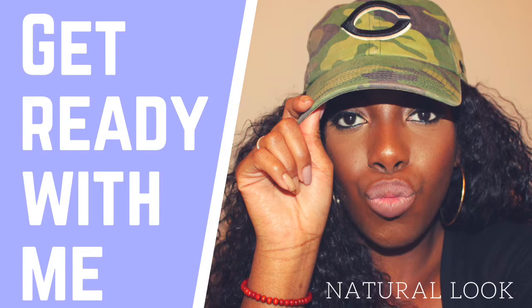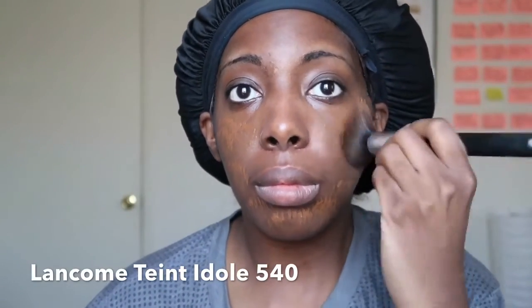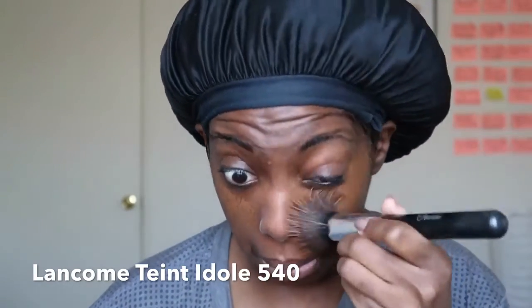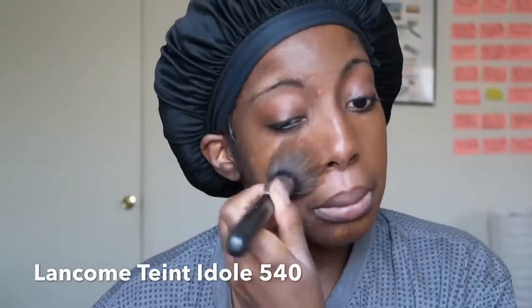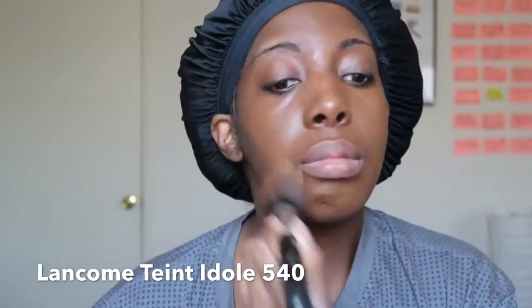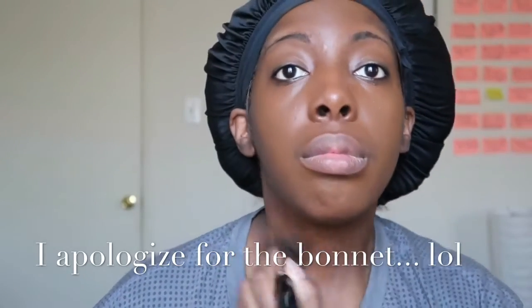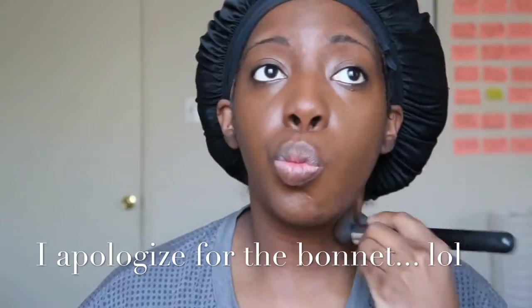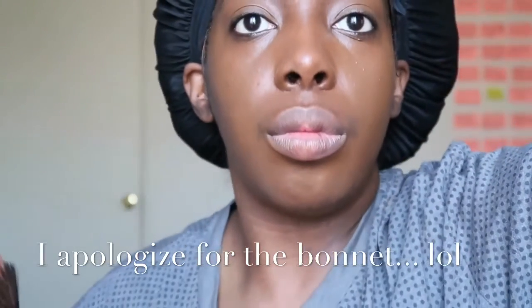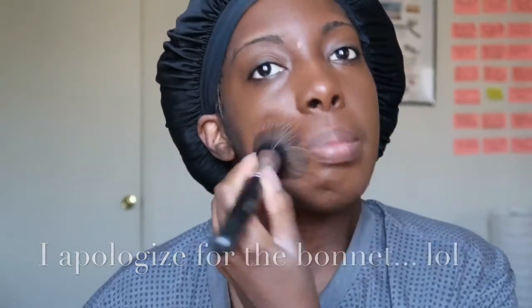Alright, let's go! First I started with Tint Idol Lancôme foundation, and I also used Nivea Men's Aftershave Balm as a primer. It's supposed to help with keeping your oils down and not make you look so greasy, but I'm still trying to find a better primer to go under this foundation because I still get a little bit oily.